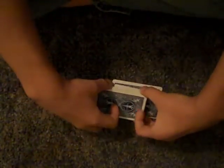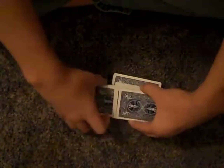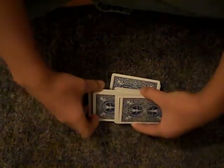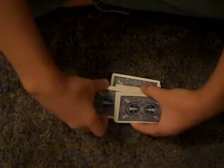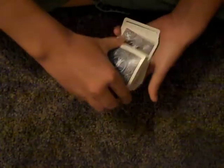I'll show you that again. Move it to the side, take off a piece, put it on top, take off a piece, put it on top. It's pretty easy. Thanks for watching.